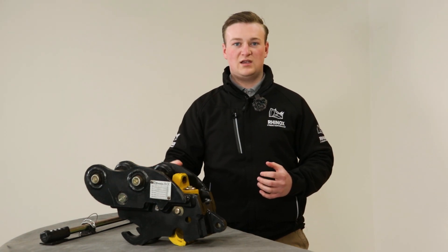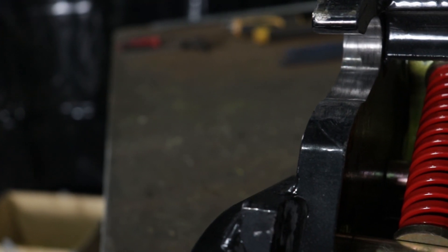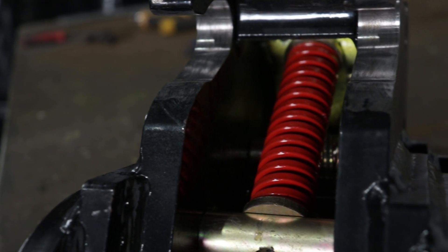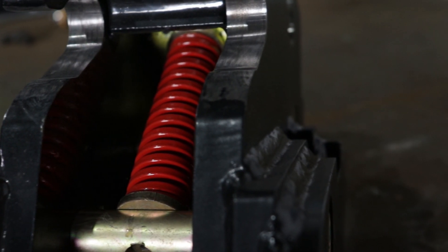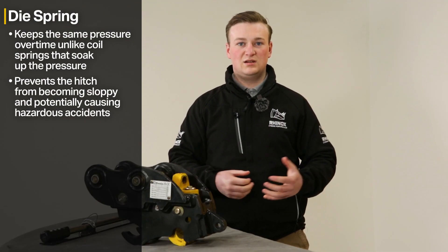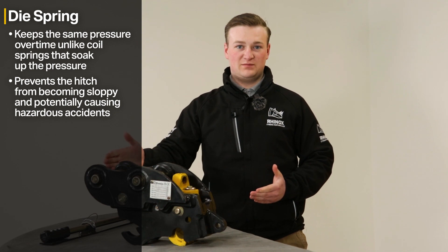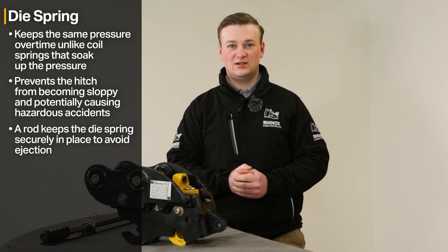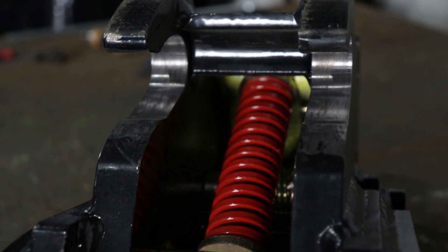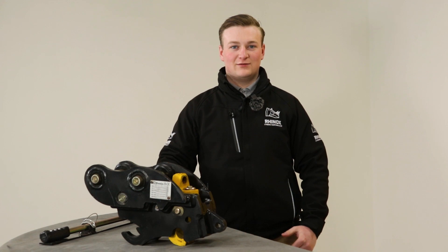With a die spring, it doesn't soak up any pressure — it remains at the same pressure over time — so you won't get that sloppiness. When a hitch becomes sloppy, a bucket or attachment could easily fall out of place. The die spring on the Rhinox autolock quick hitch is also mounted on a rod, keeping it straight and secure so it can't spring out.